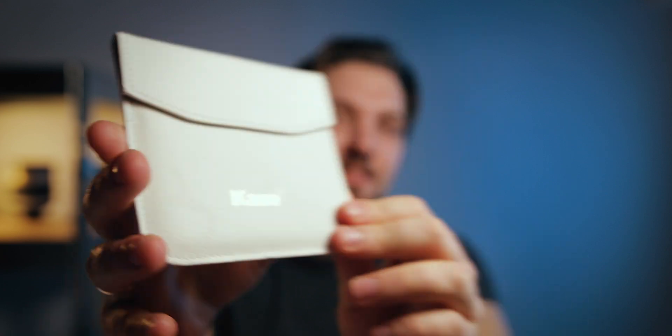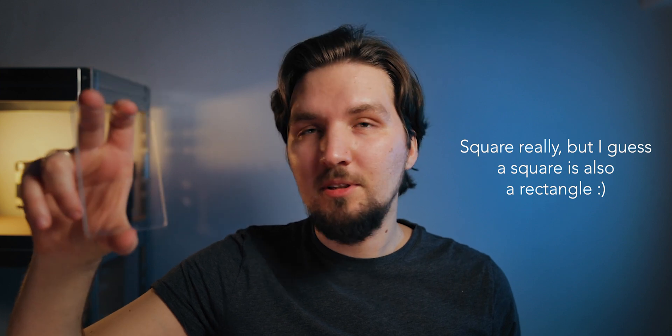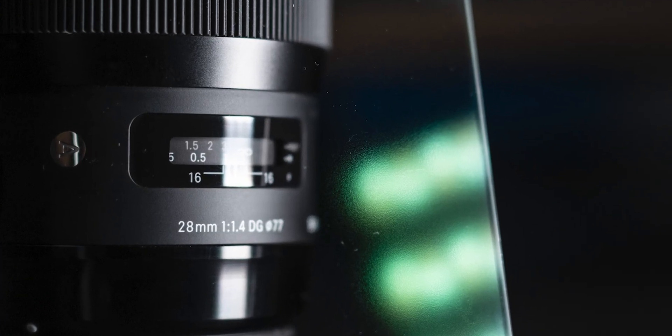The filter itself comes in a nice white leather-style pouch with a magnetic clip opening. I don't know if it's fake or real leather but it definitely has a premium feel to it. Inside we have the filter itself in a protective plastic pouch — a solid, rectangular piece of glass. This filter is 100 by 100 millimeters, designed to fit popular filter holders for your lens. At first glance it seems completely clear, but if you look closely you can discover a very fine texture which is responsible for the effect it brings into your images.